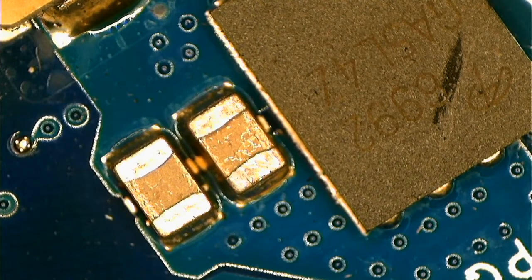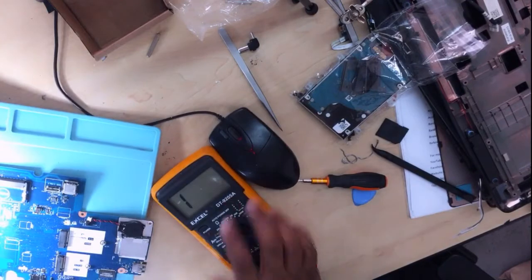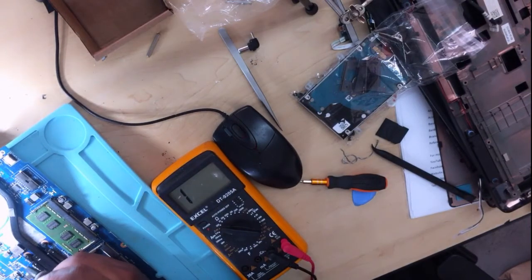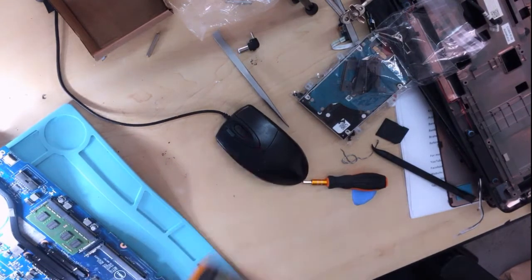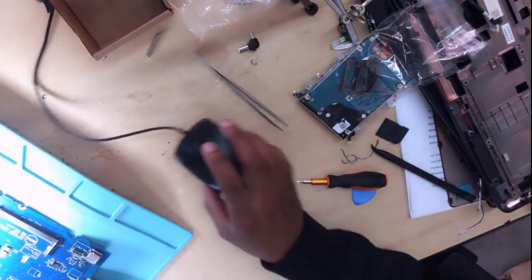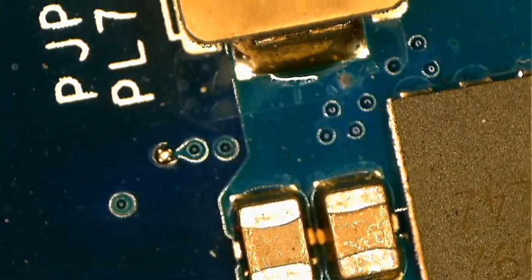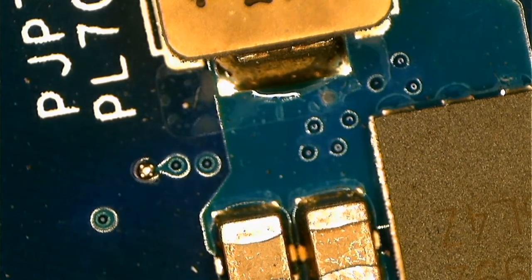Let's go ahead and remove the bad guy. Let me show you under the camera as well. This is an easy job anyway. Let's go ahead and remove this guy. After removing this capacitor, we'll go back and check for shorts again. Because in my own opinion, I believe that this capacitor is the one that is causing my shorts.